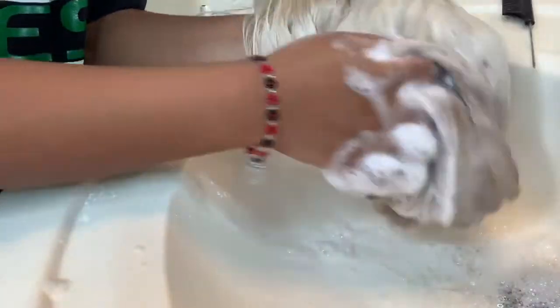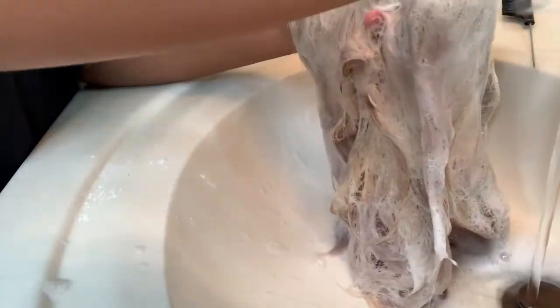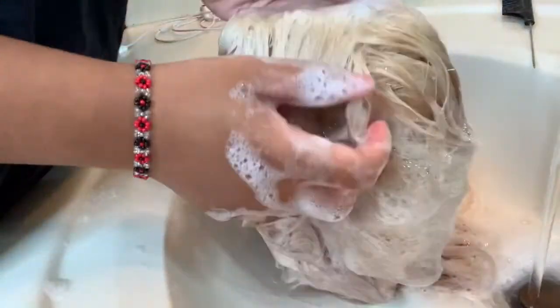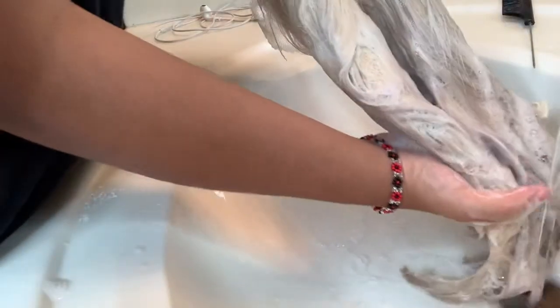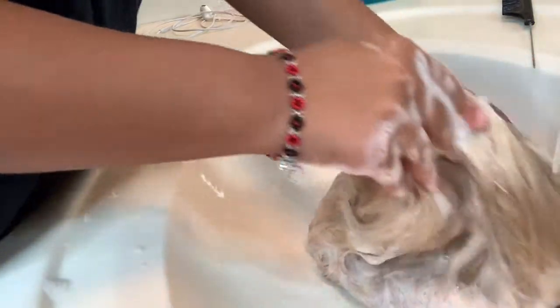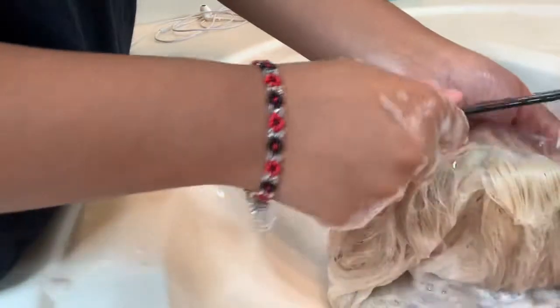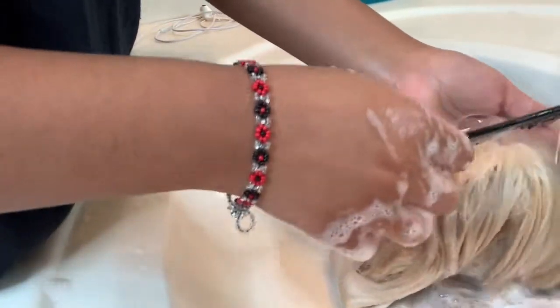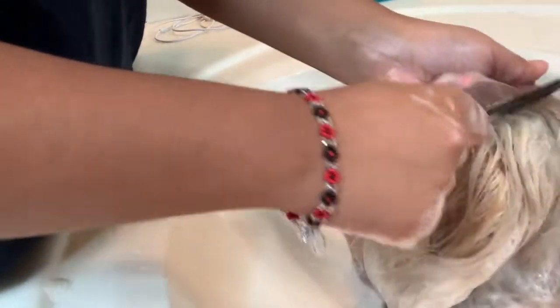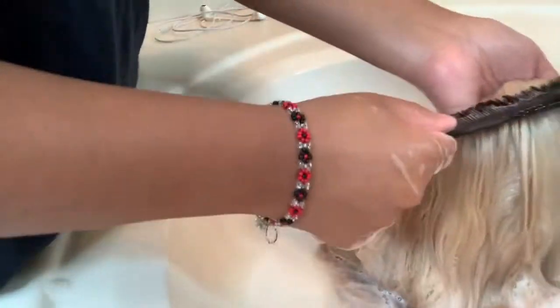You just scrub the hair for about five minutes or so to make sure you get majority of everything out. Make sure you wash it out well — it doesn't have to be warm water, it can be warm or cold. I'll let you guys know now: it took me forever to wash the soap out of this hair, like a good hour or so to get all of the soap out.